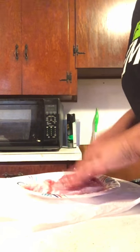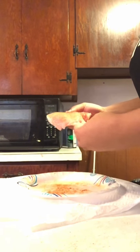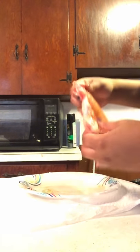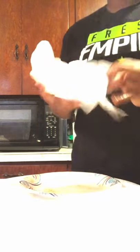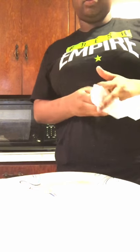Here's the last one, we're going to gently rub it. Make sure your oven is preheating — I forgot to tell you guys that. Put it on the pan like so, and now we're going to place it in the oven.